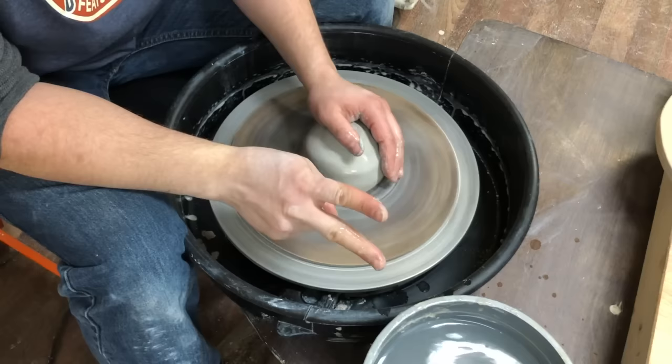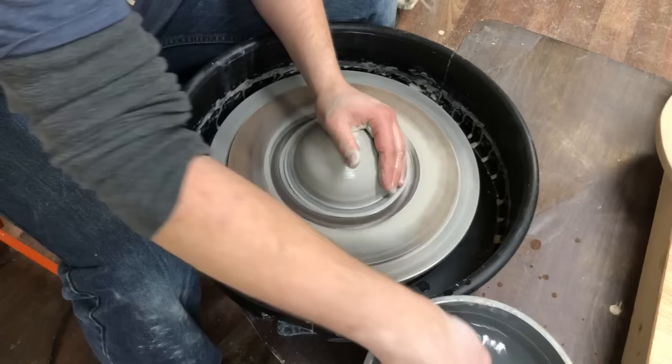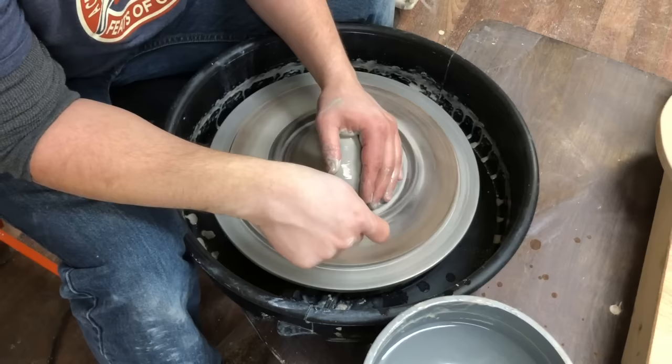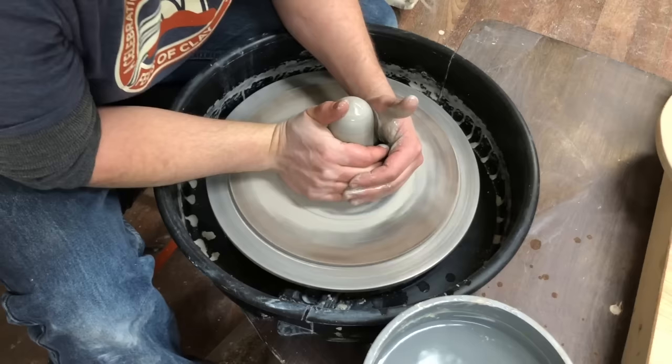Always keep it wet, always keep it spinning. I'm gonna push down on the edges — those edges will stick and form a seal. Then I'm gonna do what's called centering. Centering is two steps: coning up and coning down. Coning up — I'm gonna push against the wheel head, squeeze together, and the clay has no place to go but out of the top of my hands.